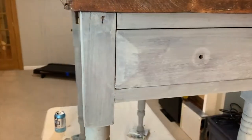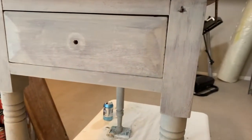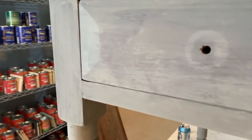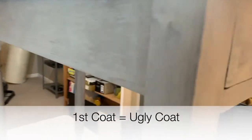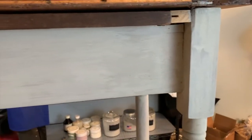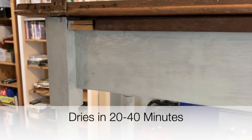This is my first coat of Schloss, and if you notice as I pan across my table, it's very uneven — a little streaky and not completely opaque. That is completely normal for your first coat of Miss Mustard Seed's milk paint. The first coat is always a little bit ugly, dare I say, but the second coat is when everything really comes together. This was dry to the touch in about 30 minutes.